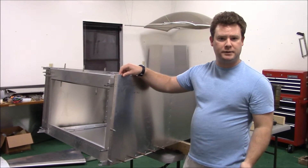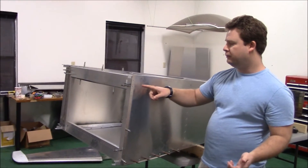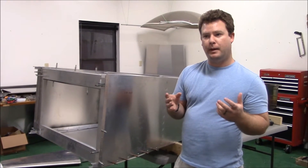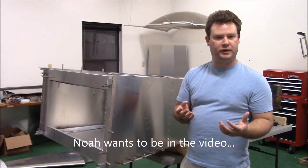Wix and Aircraft Spruce both have bolt kits for the Sonex, and I asked a couple of my friends who have built this airplane. They said Wix has more parts in it, but it's a little more expensive. Aircraft Spruce is a little less expensive, but you don't get quite as full of a kit.